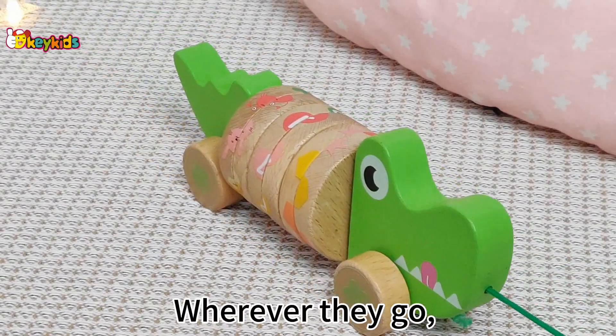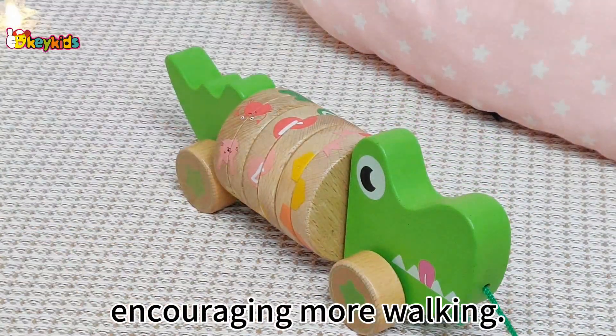Wherever they go, the child can pull and follow, increasing more walking.